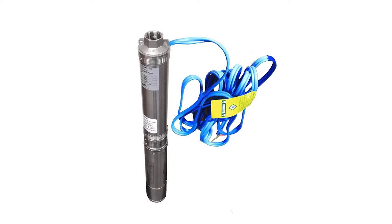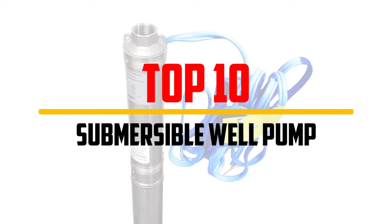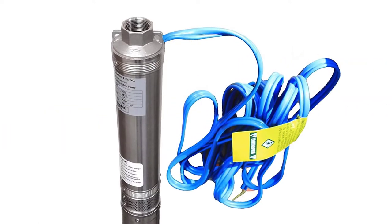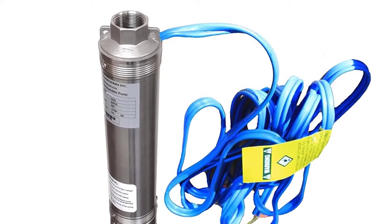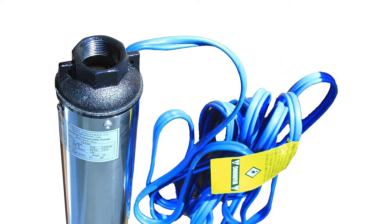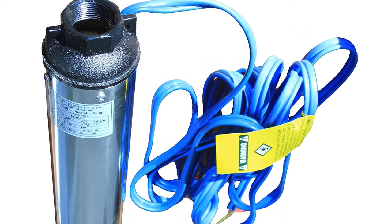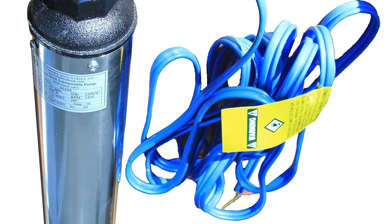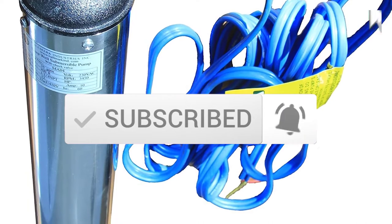Hey guys, in this video we're going to be checking out the top 10 best submersible well pumps available on the market for their true quality. I made this list based on my personal opinion and hours of research, and have listed them based on popularity, quality, price, durability, user opinions, and more. If you want to see more information and the updated price, you can check out the description below. Also make sure to subscribe for more reviews.